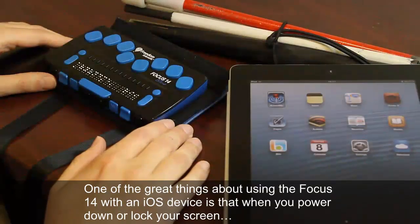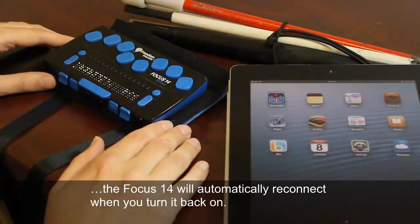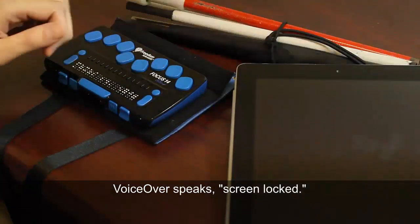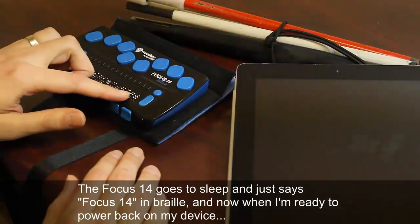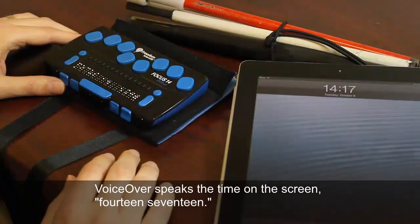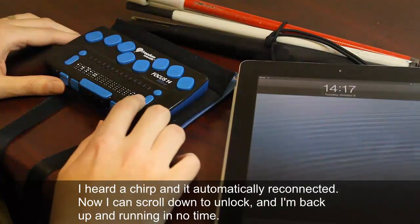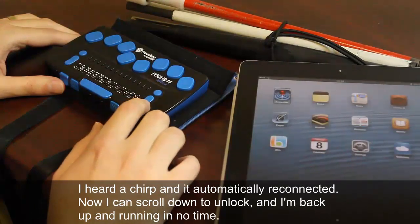One of the great things about using the Focus 14 with an iOS device is that when you power down or lock your screen, the Focus 14 will automatically reconnect when you turn it back on. I'm going to lock my screen — the Focus 14 goes to sleep and just says 'Focus 14' in Braille. When I'm ready to power back on my device, it automatically reconnected, and I can scroll to unlock. I'm back up and running in no time.